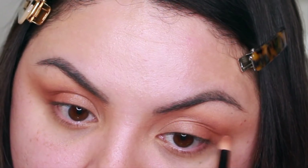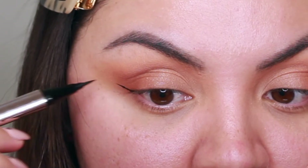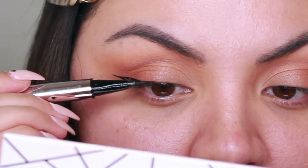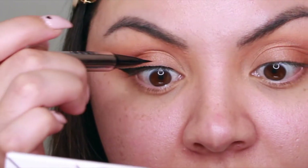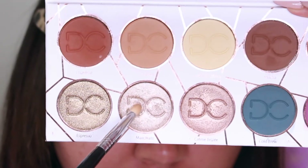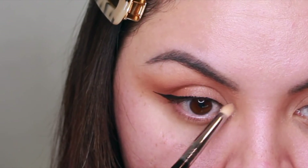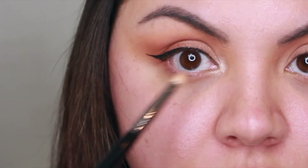For my eyeliner I used the liquid liner from Fenty Beauty — I like it because it's super black and really thin, so I can create a really thin line in the inner corners of my eyelid. Then for a bright pop of shimmer in the inner corner of my eyes, I used the shade Macchiato, which is another shimmer, with a pencil brush.